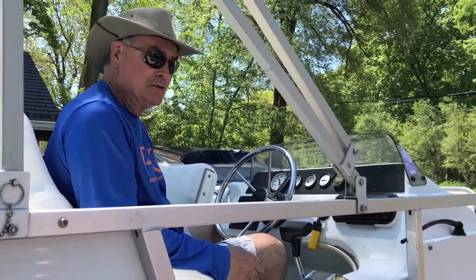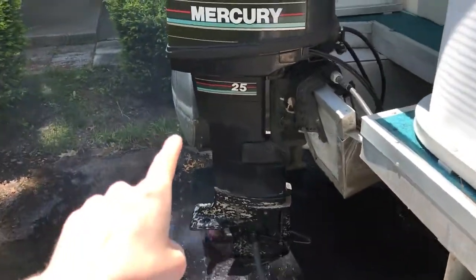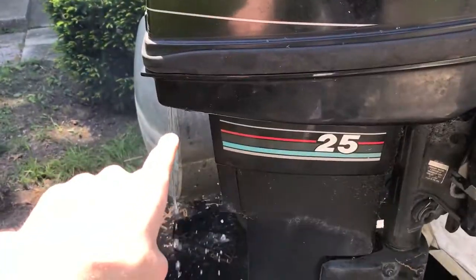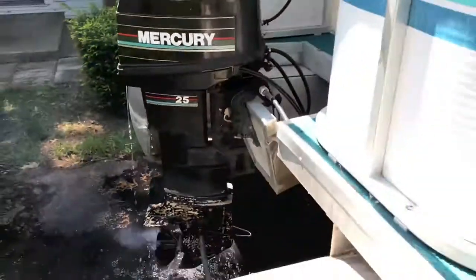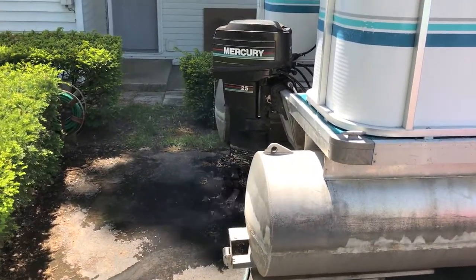We're going to try starting it again — it's in neutral. There's that water right there. If that water does not come out, turn the engine off immediately; that means your impeller is not pulling the water in and properly cooling the engine.